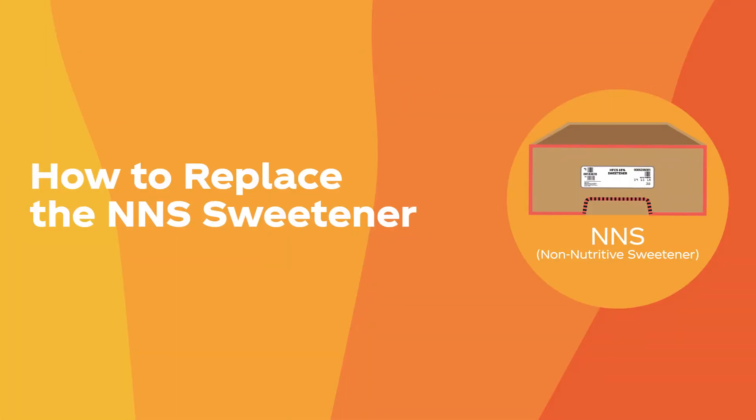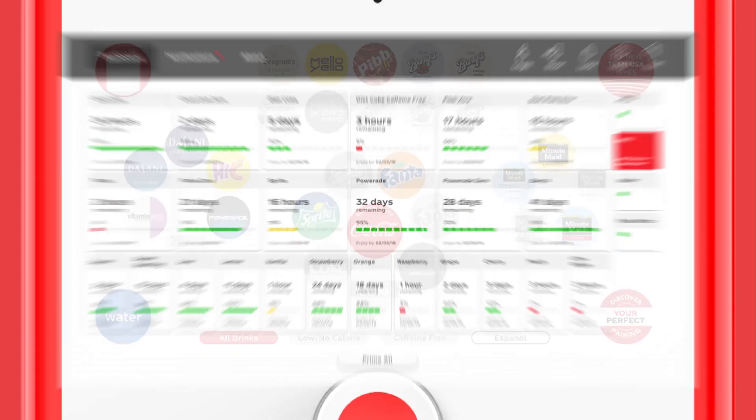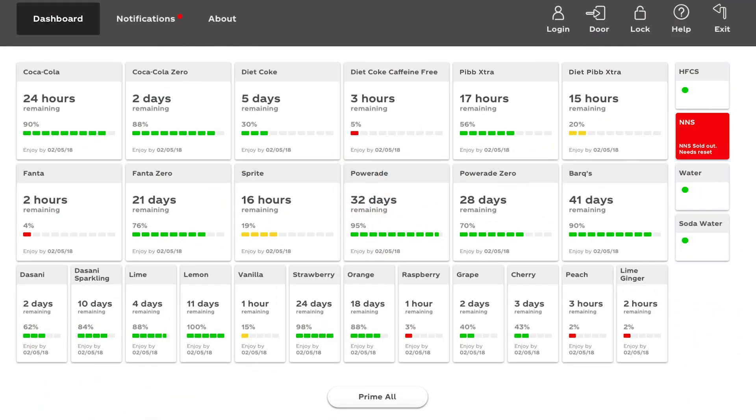Low and no calorie brands use a box of NNS located in the bottom tray inside the dispenser. When you see low or no calorie brands grayed out and reading not available when selected, or the NNS button on the dashboard turns red, it is time to replace it.